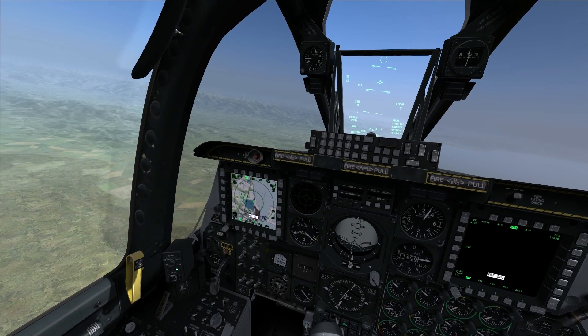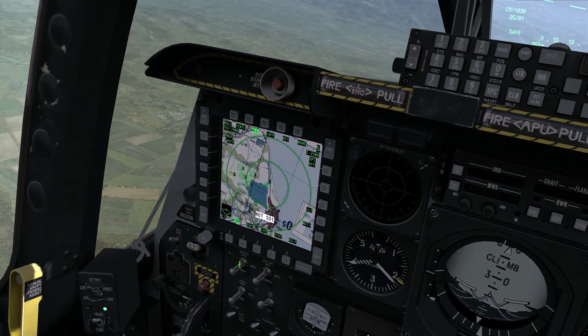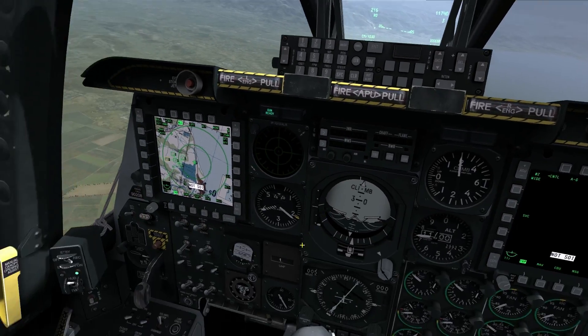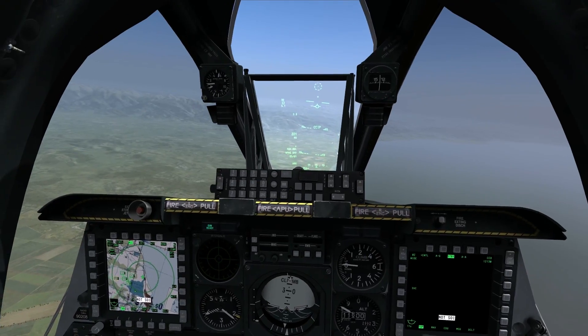Let me begin by setting the cockpit up for a guns run. I'm going to go master arm to arm, gun pack arm switch to arm. My green gun ready light illuminates and I'm going to put my HUD into guns mode by depressing the master mill control button once.